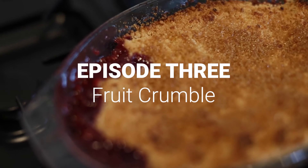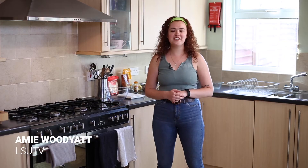Hi everyone, welcome to episode three of COVID Cooking. Today we're going to do a little bit of a twist and make some crumble.